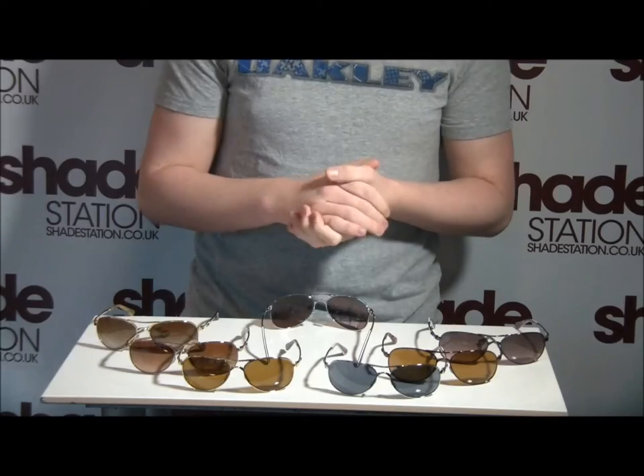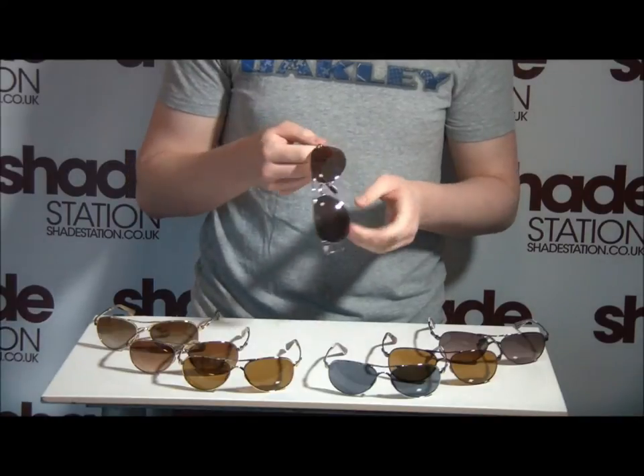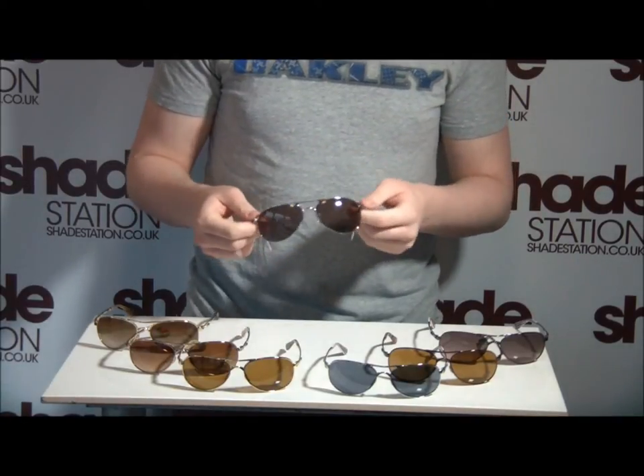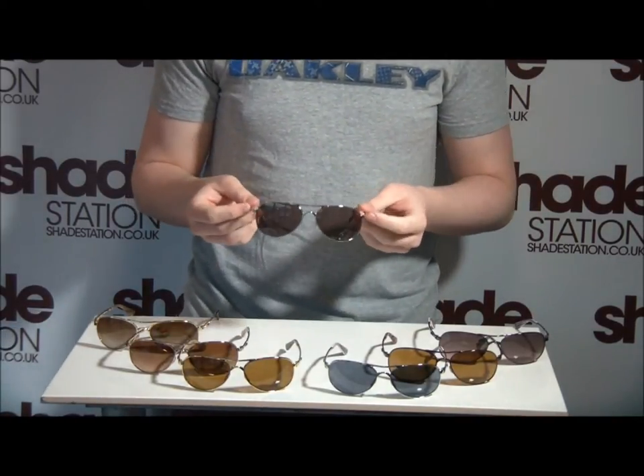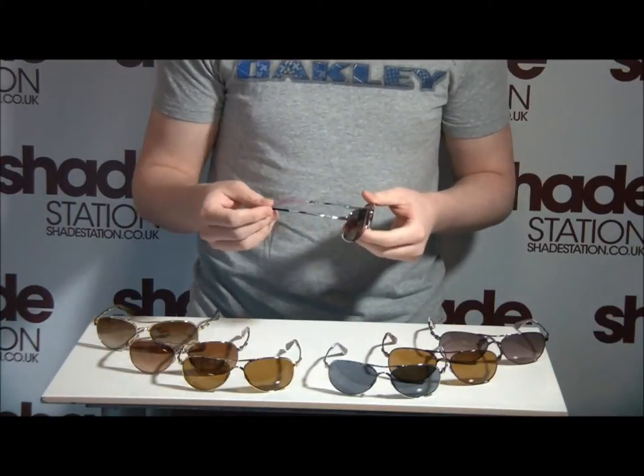So we're going to be taking a look at the top of the screen. As you can see, it's got the teardrop-shaped lenses or the classic aviator style. It will suit the vast majority of people. This style is very complementary to your face and we'll take a look at the frames themselves.